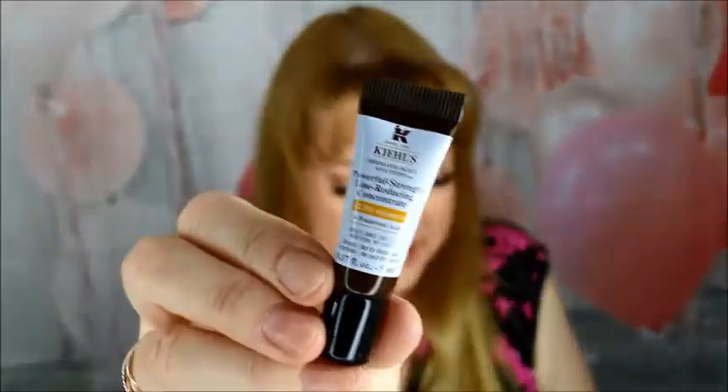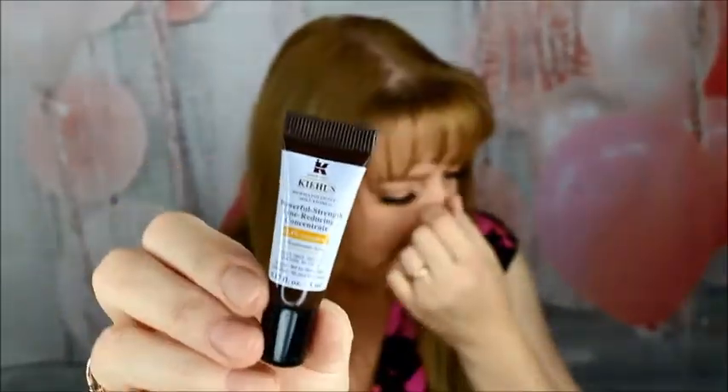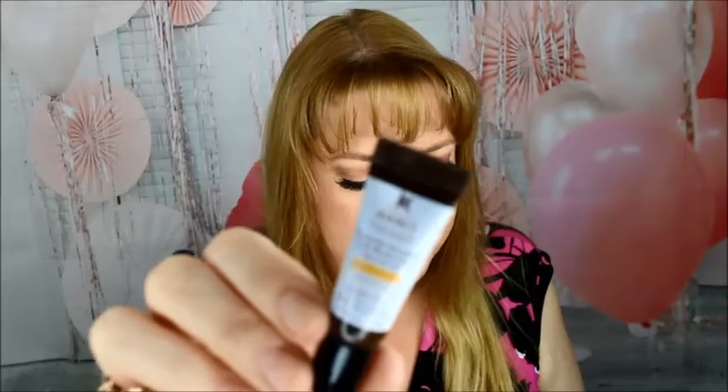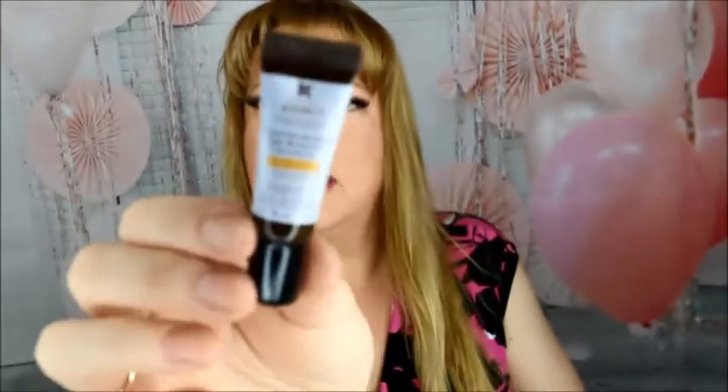The last item is from Kiehl's — since 1851. This is the Powerful Strength Line Reducing Concentrate with 12.5% Vitamin C. I definitely need that because I've got lines right there. I know you're not supposed to tug on your skin but I just did. I will definitely give that a shot — hopefully it will work out.